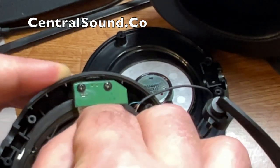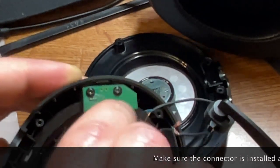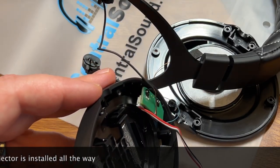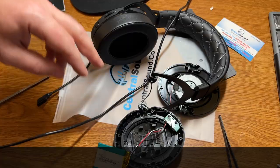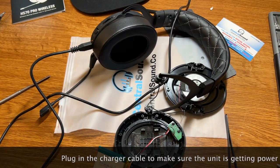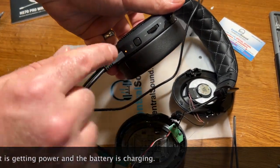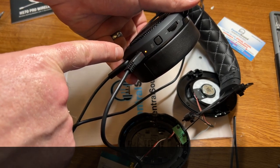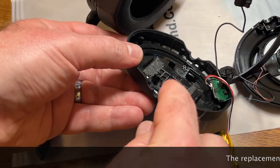Now plug the connector back into the control power board — make sure the plastic tabs are facing upwards and that it's plugged in all the way. Then plug in the charging cable to make sure you're getting power through the unit and the battery is charging. There's an LED indicator showing that power is going through the unit and the battery is plugged in. Once confirmed, unplug the charging cable and set it aside.